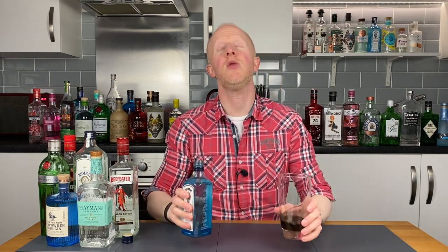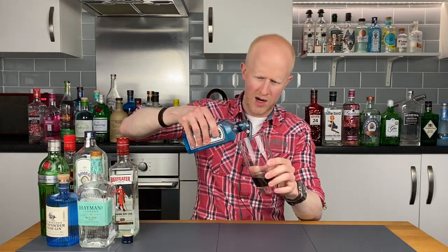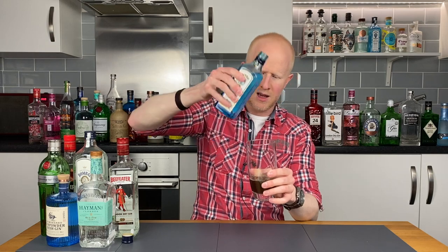Bombay mixer number three. Next on the list is Cola. Now this is a bit of a curveball because I don't think it's going to be very nice — we tried it in my generic mixer video a few weeks ago and it was very, very unpleasant. But we're going to try it anyway, you never know. So whack a bit of Bombay in there. It's going to be quite a strong one. Bombay Sapphire with Cola. Cheers.